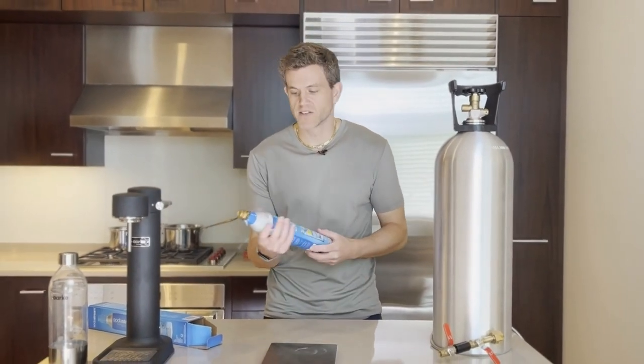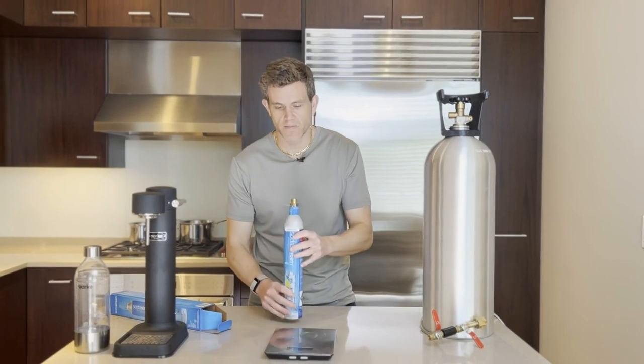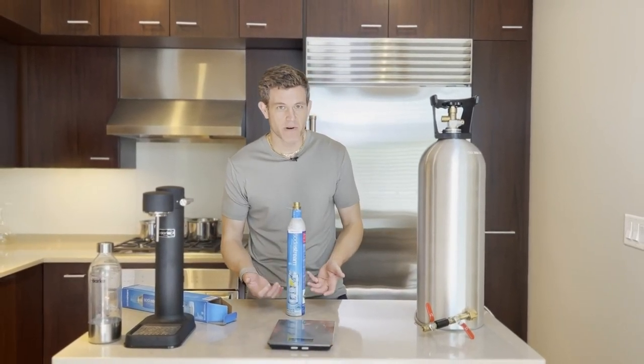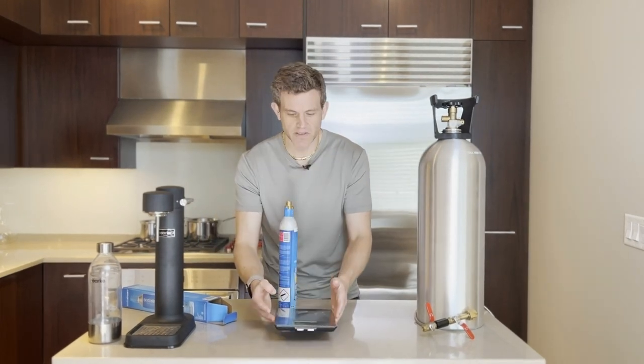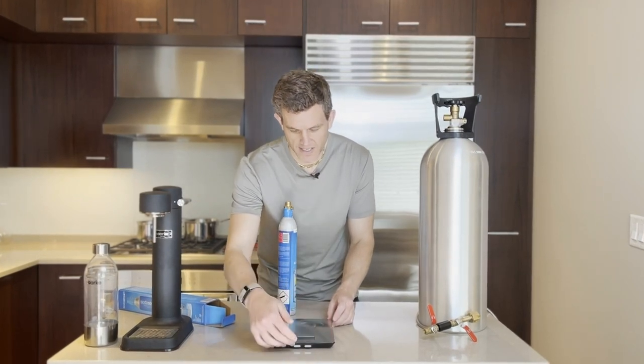When I first started refilling my SodaStream — transferring CO2 from a larger container to a smaller one — one of the biggest questions I had was how much should I put into it? How much can this thing actually hold? I like to measure in grams. It's a really easy measurement to keep track of everything, so I'll set my scale to grams.